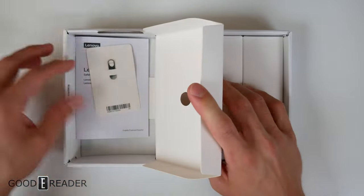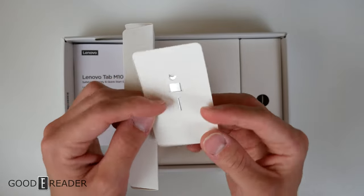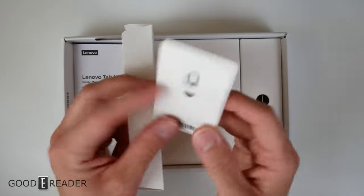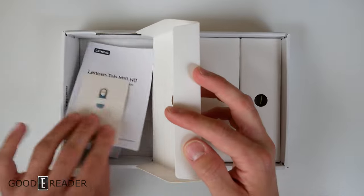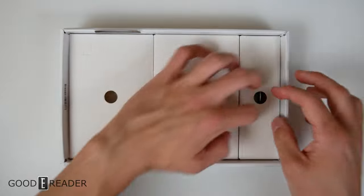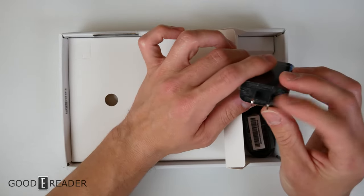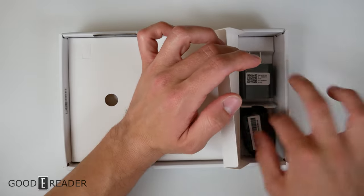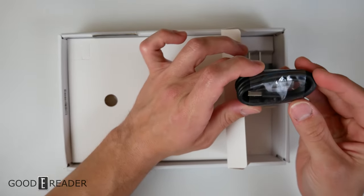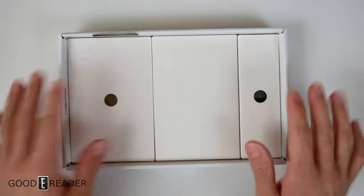On the left we have some documentation and a SIM card slash SD card removal tool — not sure which one it has yet. There's a user guide with a lot of pages, so hold on to that. Nothing in the middle, just a spacer. On this side we have the standard American, Canadian, Japanese wall port with a USB cable. This is running USB-C, so that's very nice to have. We very rarely use the included stuff because it's all pretty universal.